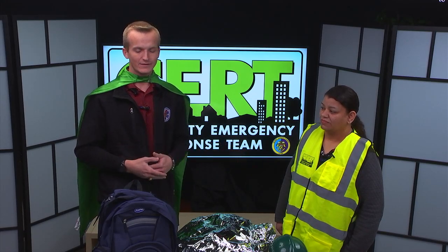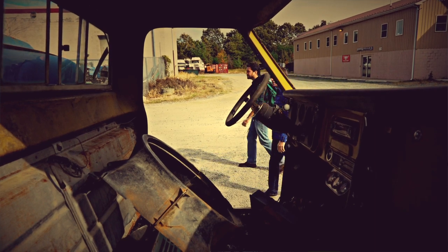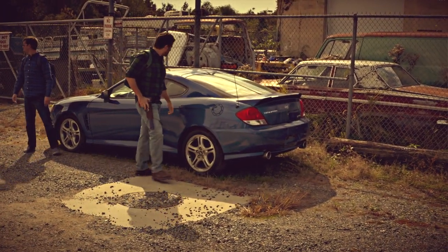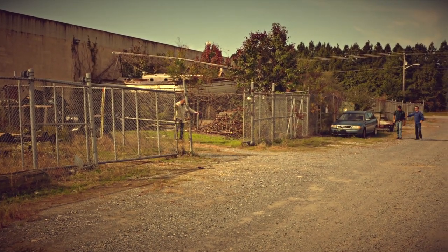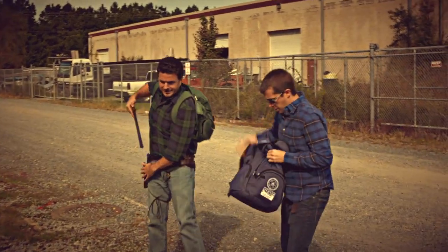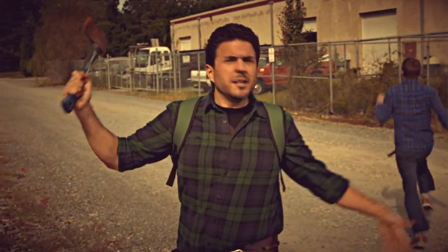Now you all know CERT, Community Emergency Response Team, but we are also taught about how to survive a zombie apocalypse. Here we have our certified Emergency Response Team bag and everything that's included in it we will use in our ten steps of a zombie apocalypse.